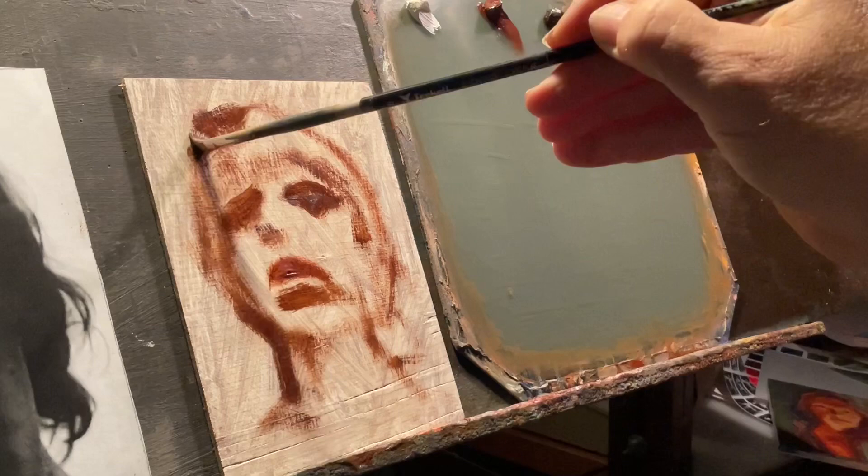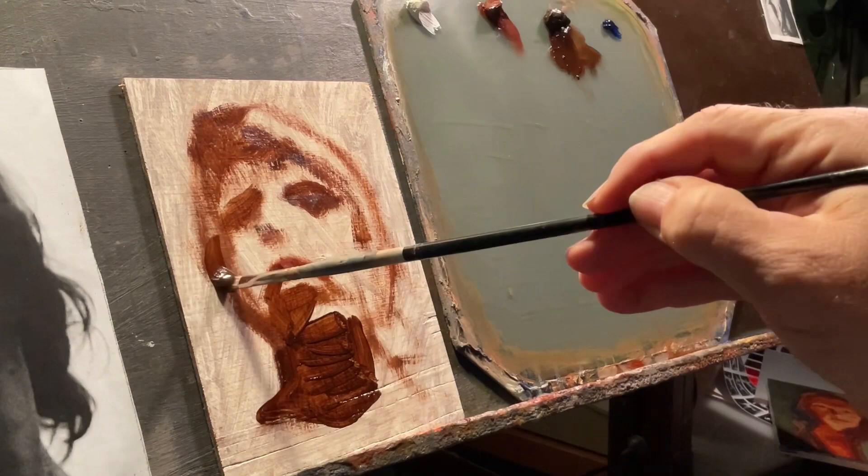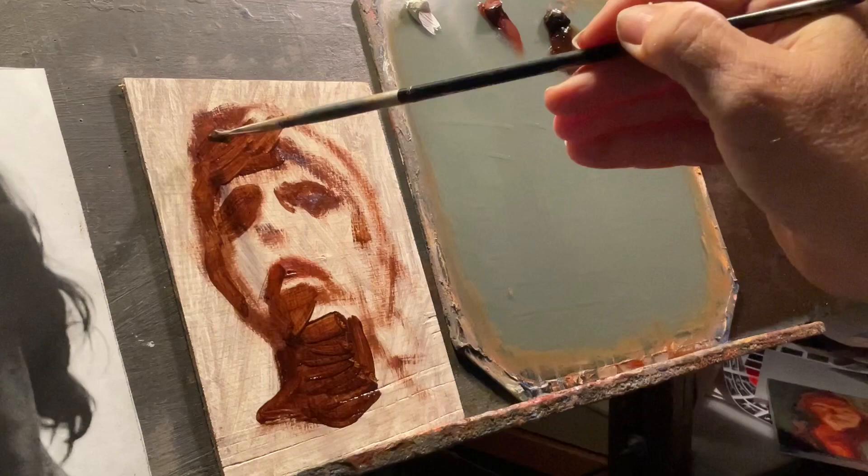The second thing I was trying to do was invent her hair color and change her from a brunette to a redhead. I am still learning how to use color, and especially how to do hair realistically. So this was an attempt to invent redhead hair.